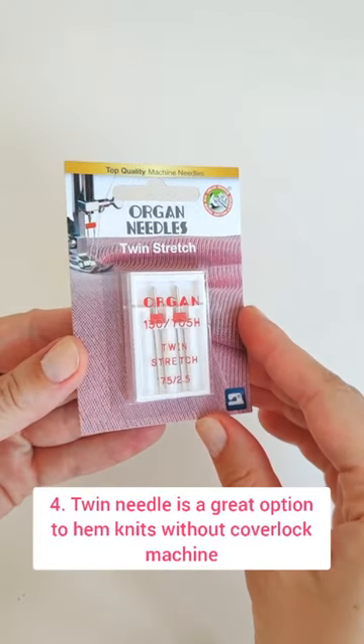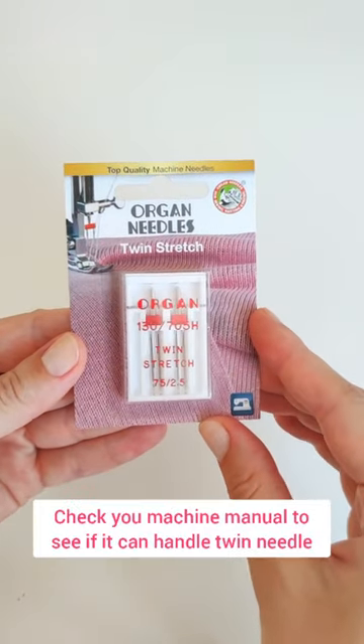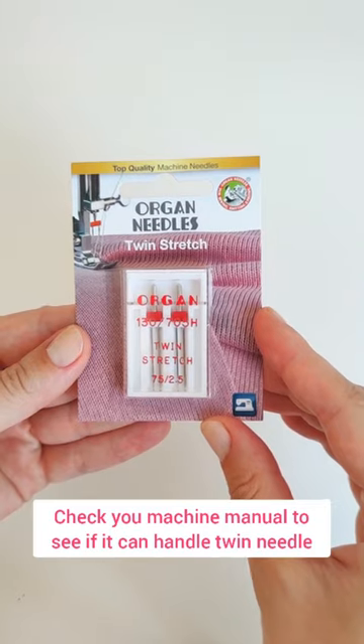A twin needle is a great option to hem knits without a cover lock machine. Check your machine manual to see if it can handle a twin needle.